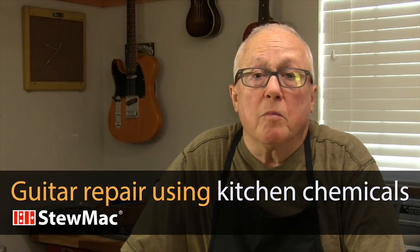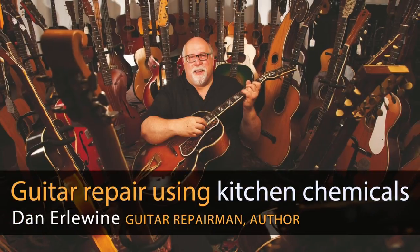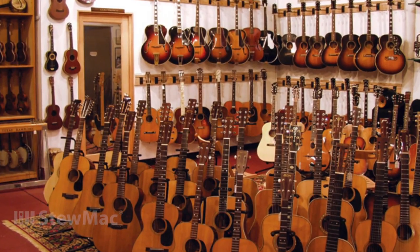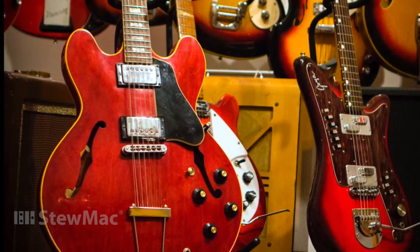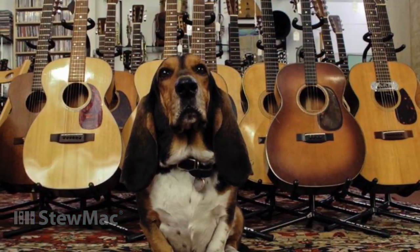I visited Steve Urich, an old friend of mine and a great repairman who owns Retrofret in Brooklyn, New York. It's loaded with every kind of guitar you can imagine, from acoustic to electric, and has a fine repair shop. Steve started out by showing us how to use kitchen chemicals for repair work. There were some other tips in there, too.